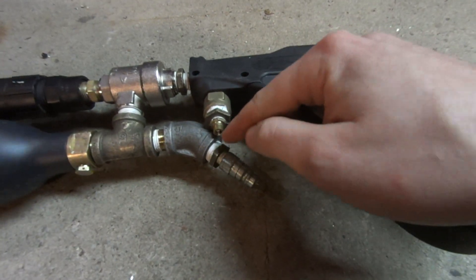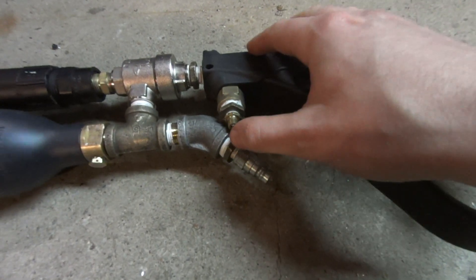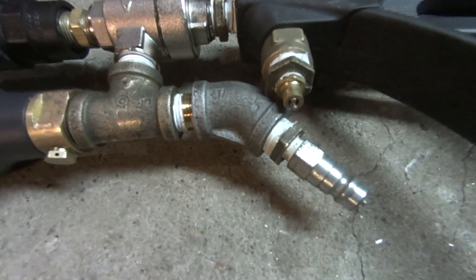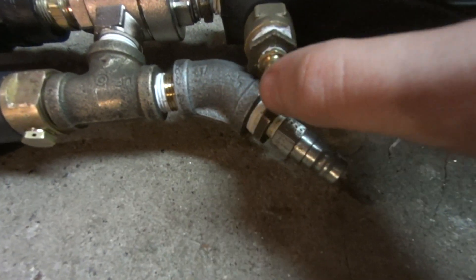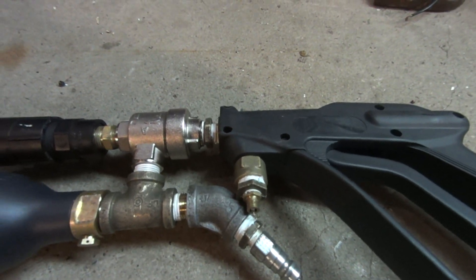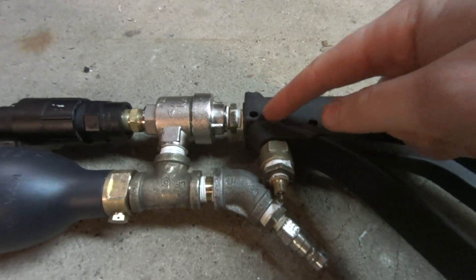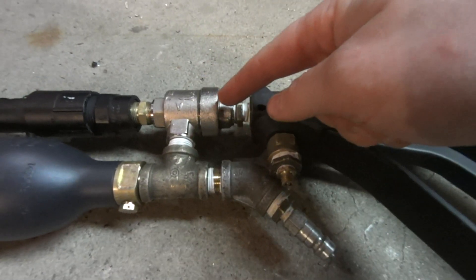This Schrader valve has been modified — I cut some threads off it to make it easier to press in the valve stem. If it was normal height it would be hard to press in this tiny little valve stem, and your finger would end up sealing the output of the air so no air would come out. Now when you pull the trigger it dumps into a sealed area — immediately the pilot volume dumps in here, the pressure equalizes between the two, and it forces the valve in the QEV shut again.